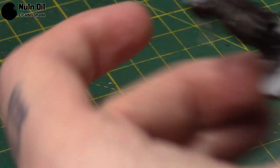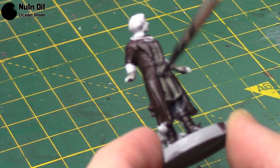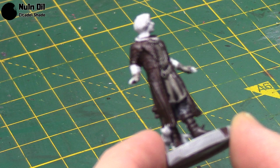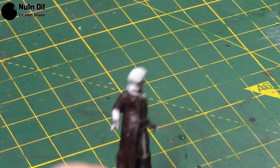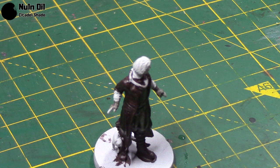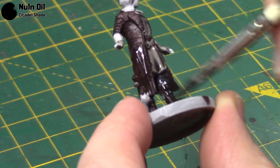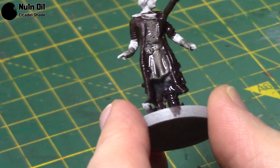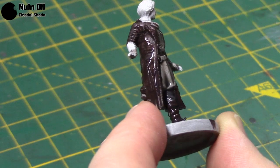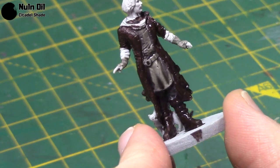Next I'm going to take some Nuln Oil and go over all of these areas that we've already painted. This will give us a nice shadow in all the recessed areas and really help bring out the detail. It'll look quite subtle on the Rhinox Hide areas but it still adds a little bit. On the grey areas you'll really notice it brings out the detail. I'm applying it fairly thickly but spreading it out so it doesn't pool up too much in the darkest shadows.